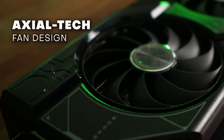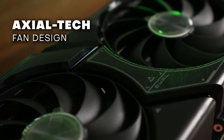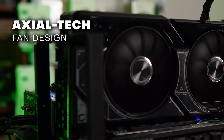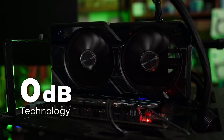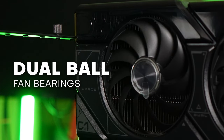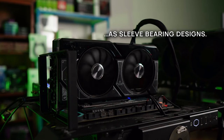For this ASUS Dual specifically, it has an Axial Tech fan design that features a smaller fan hub facilitating longer blades and a barrier ring that increases downward air pressure. It's also a 2.56-slot design. It boasts 0 dB technology that lets you enjoy light gaming in relative silence. The fans are dual ball bearing fans that ASUS says will last twice as long as sleeve bearing designs.